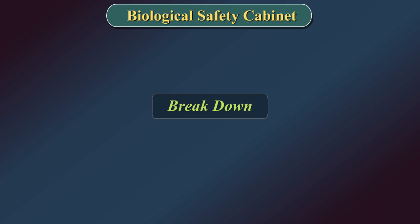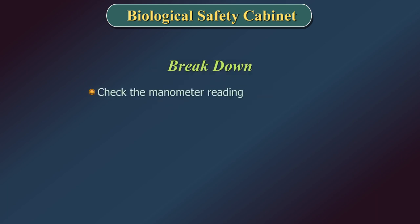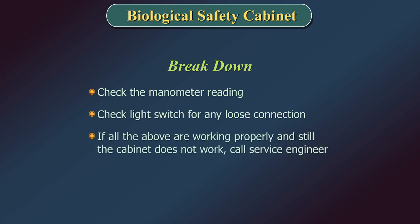Breakdown: In case of a breakdown, check the manometer reading and check the light switch for any loose connections. If all the above are working properly and the cabinet still does not work, call the service engineer.